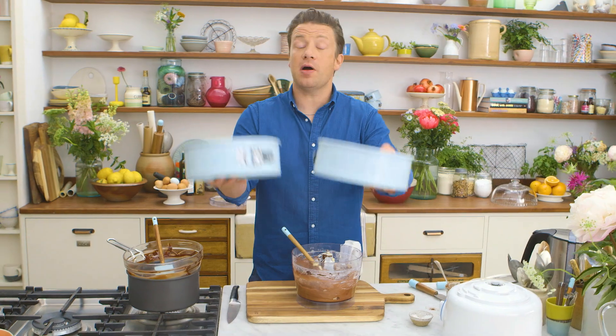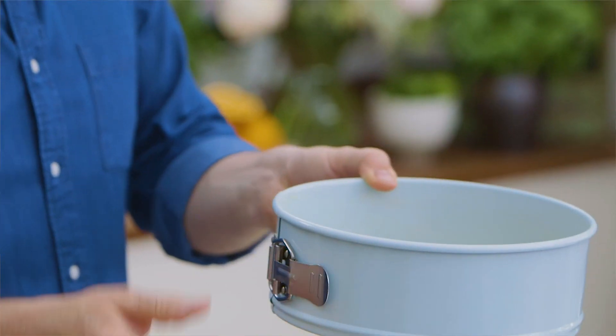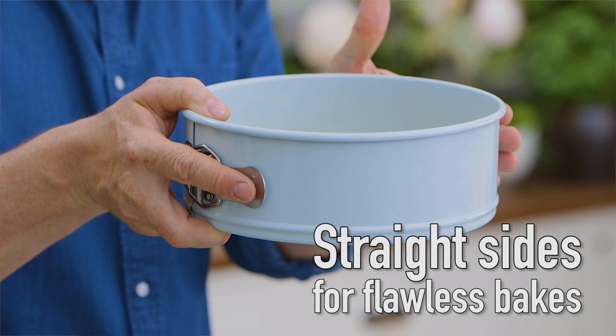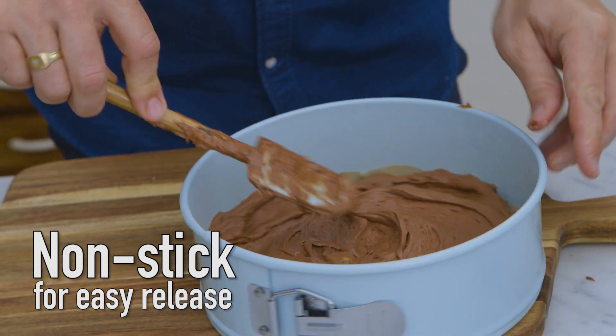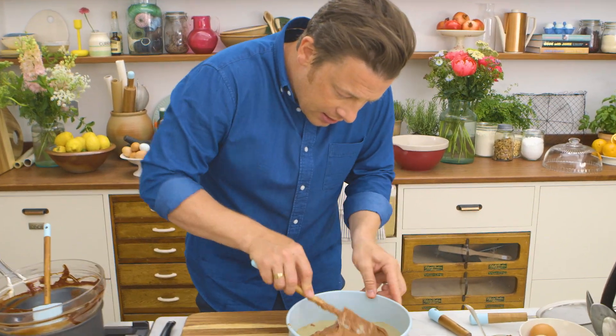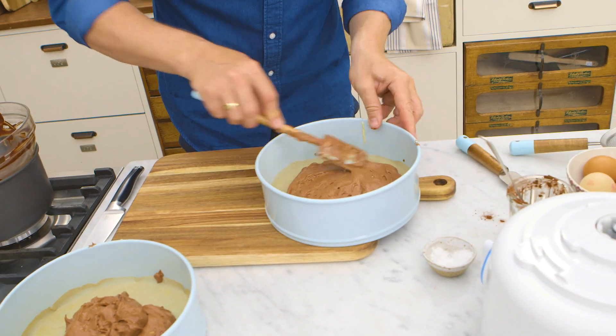I've got two of my beautiful springform tins here and they're beautifully made because they go straight down flat like that, so there's a little dimple on the outside and it goes straight to the bottom on the inside. And then I'm just going to use my lovely spatula here to ease it out to the edge.